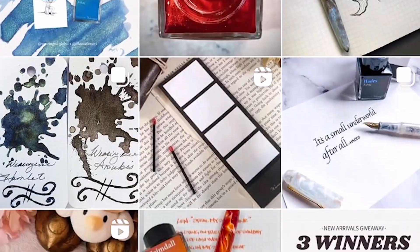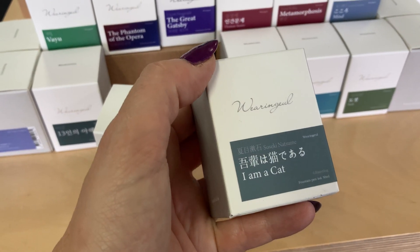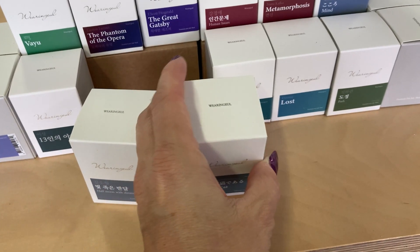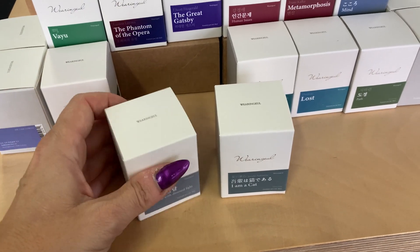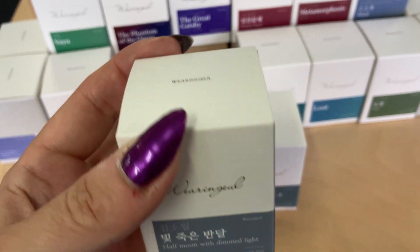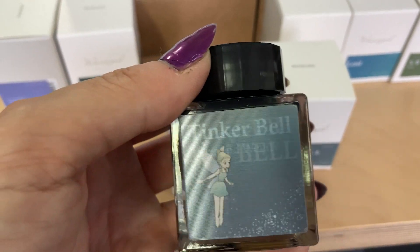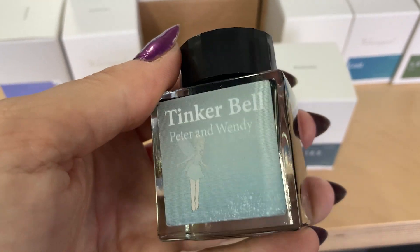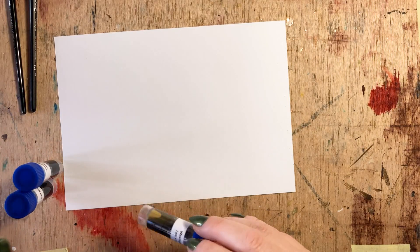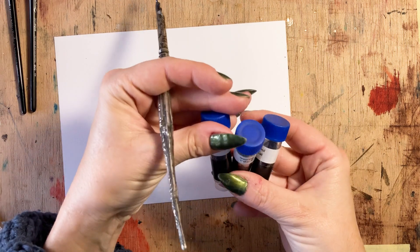I found them on social media where they have an absolutely fantastic presence. Their website is beautiful too, but until very recently they weren't available in my country, so I am so chuffed that Right Gear has started bringing them in. I had fallen in love with I Am A Cat, but when I got into the shop and saw the range I couldn't decide, so I got I Am A Cat and Half Mooned With Dim Light.